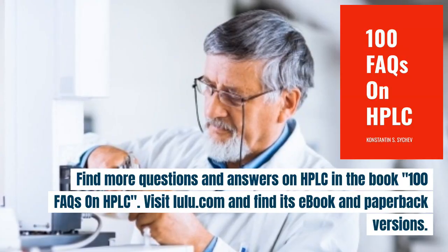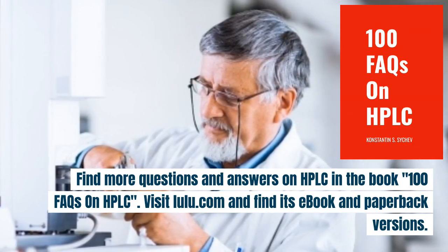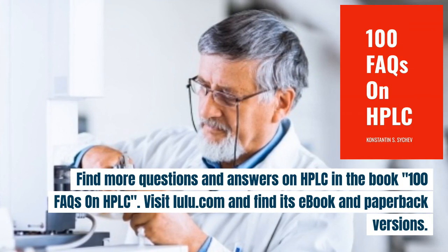Find more questions and answers on HPLC in the book '100 FAQs on HPLC'. Visit lulu.com and find its ebook and paperback versions.